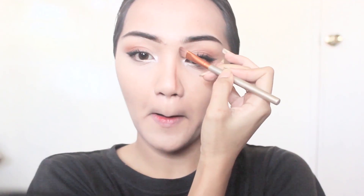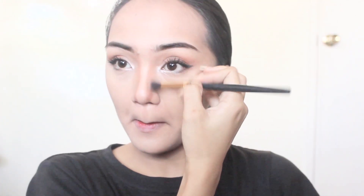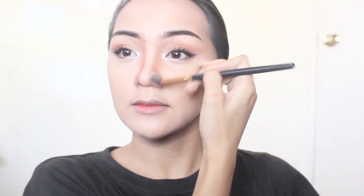Let's proceed with the nose line — I'm going to apply a nose line because she has a taller nose than me. Of course I will define it with powder and then apply some highlight to give it more definition.